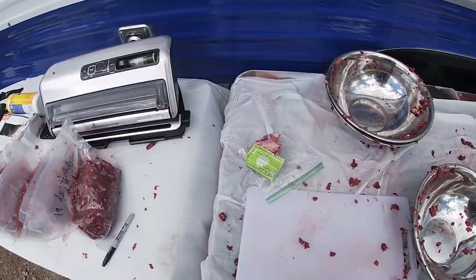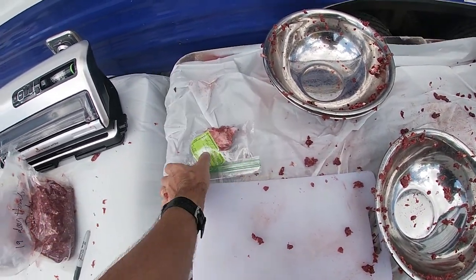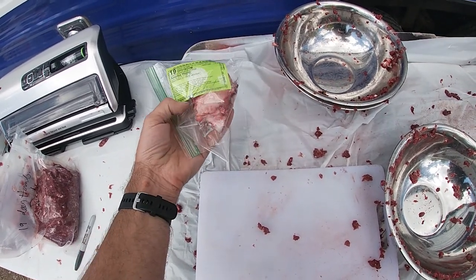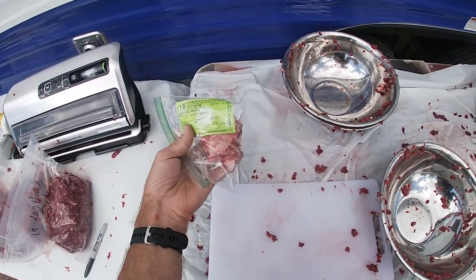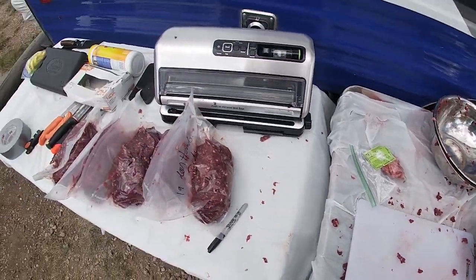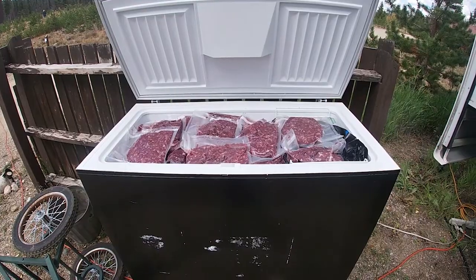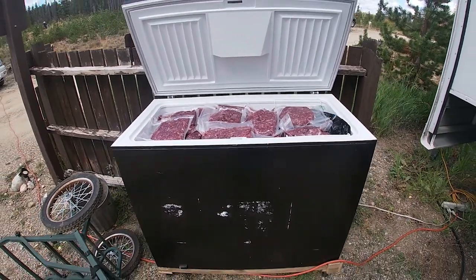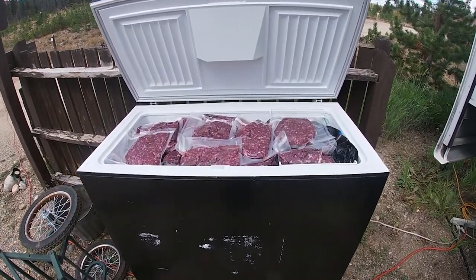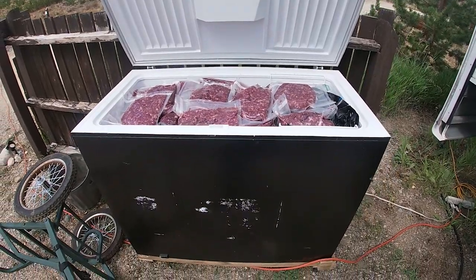The last thing I'll talk about: we like to take the evidence of sex I showed you in the other video, put that with your tag, make sure you've got it signed. We like to keep that with the meat just to stay legal. Alright, hope you guys learned a lot. This has been a pretty successful hunting season — we have an elk and three deer all done with that same technique I just showed you. Thank you.